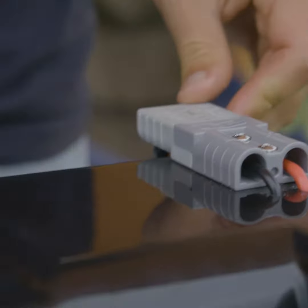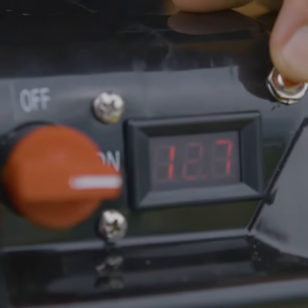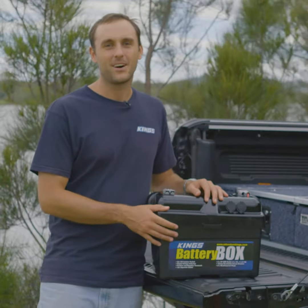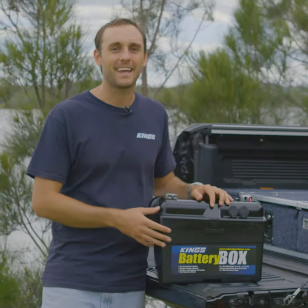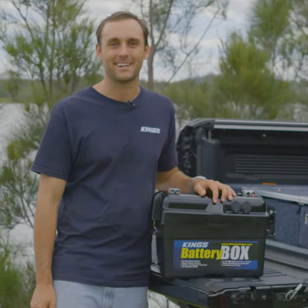Just like at home, plug in what you want to run or charge, and with the push of a button, check how much charge is left in your battery. Save even more money when you buy both of these items in a combo. They work perfectly together, so get them together and save — exclusively available at 4WD Supacentre.